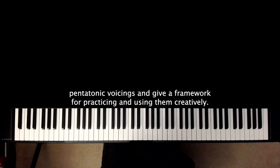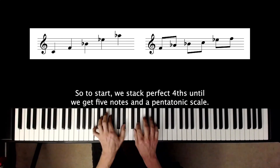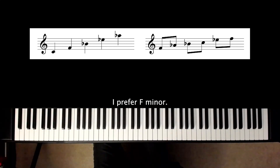I'm going to start with pentatonic voicings and give a framework for practicing and using them creatively. To start, we stack perfect fourths until we get five notes and a pentatonic scale. Depending on your perspective, you may call this either an F minor or A-flat major pentatonic scale. I prefer F minor.